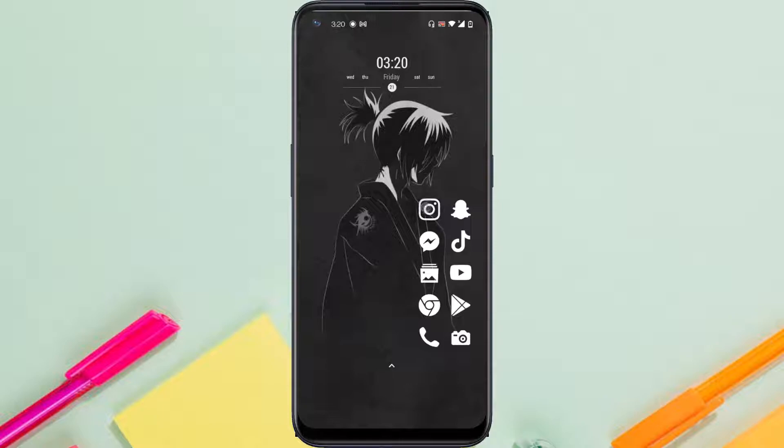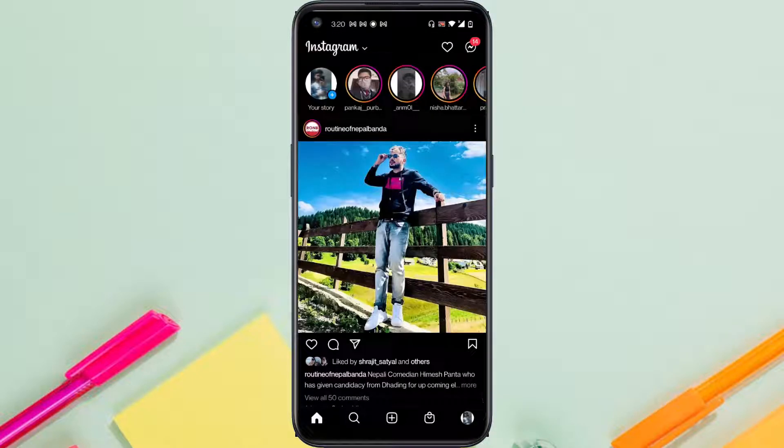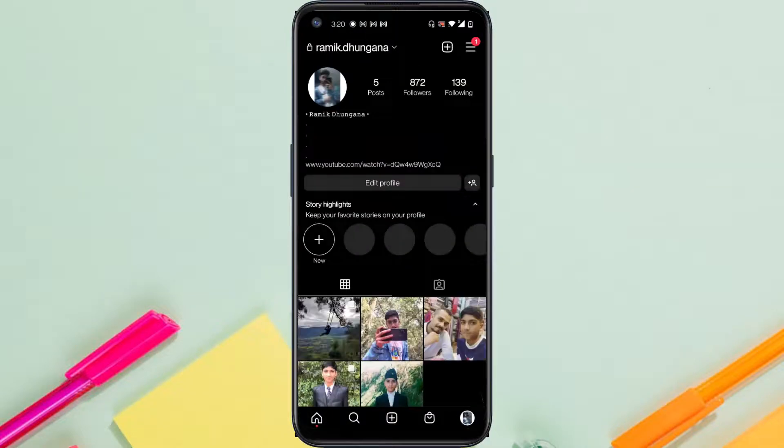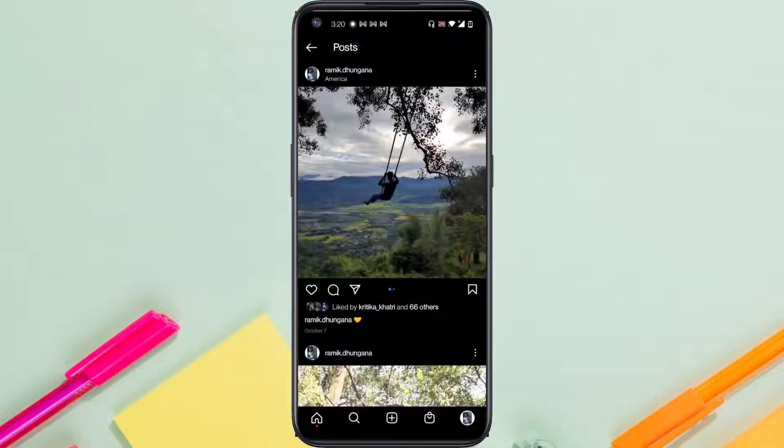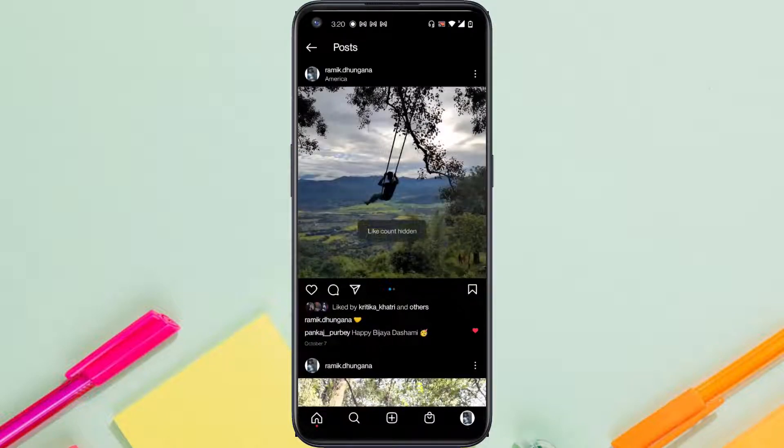To hide that, all you have to do is go to your Instagram app. Once you've opened Instagram, simply go to your profile on the bottom right corner of your screen, and now go to your posts. In order to hide the number of likes, all you have to do is tap on the three lines on your post. After that, you'll simply see an option named 'Hide Like Count'.